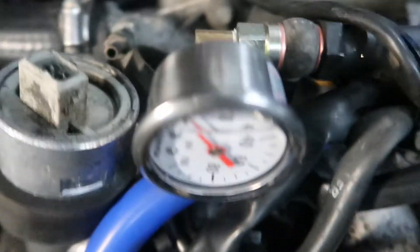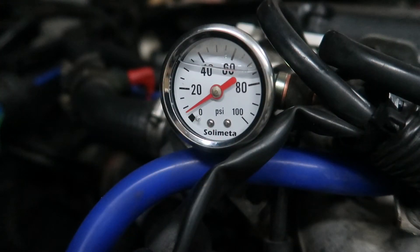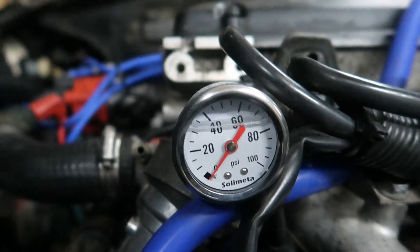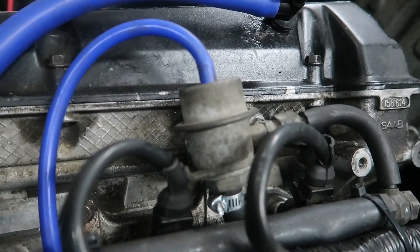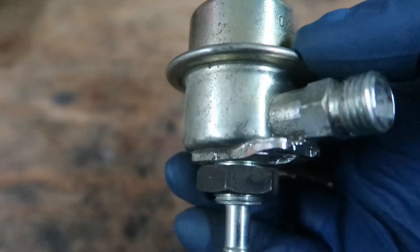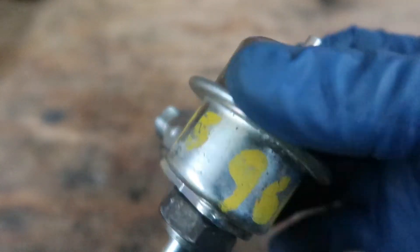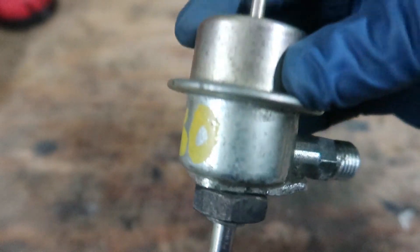I'll give the thread sealer some time to dry and then I'll come test it for leaks again in a couple hours. So there's a problem somewhere in the fuel system. I do have a new fuel pressure regulator and I plan on putting that in, but I don't have a fuel pump check valve, which is the other suspect. So in the next video I'm going to be installing the fuel pressure regulator — this is actually off a Volvo but it shares the same part number and is identical to the one on the car — and see if it fixes my fuel pressure problem.